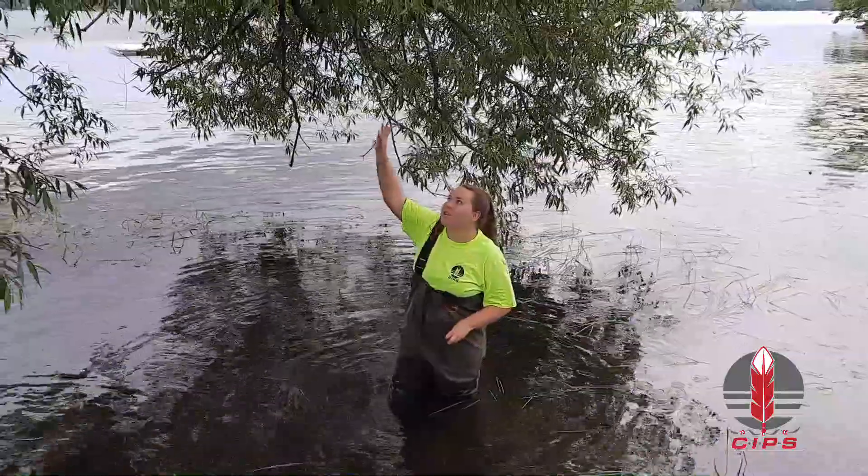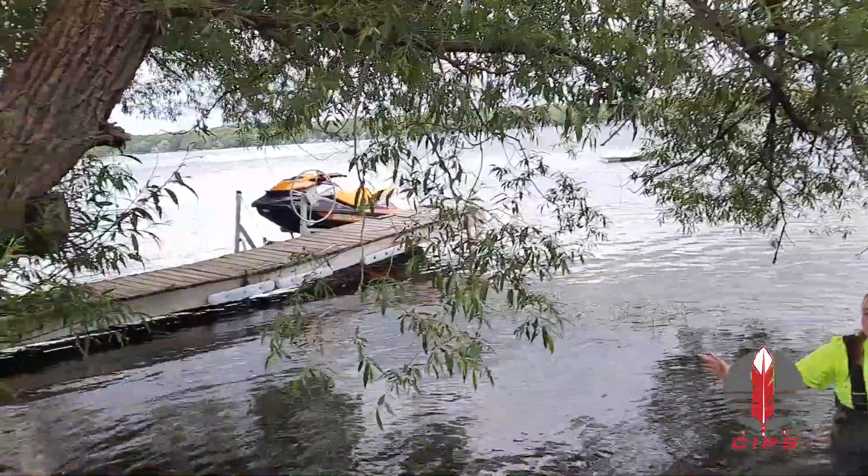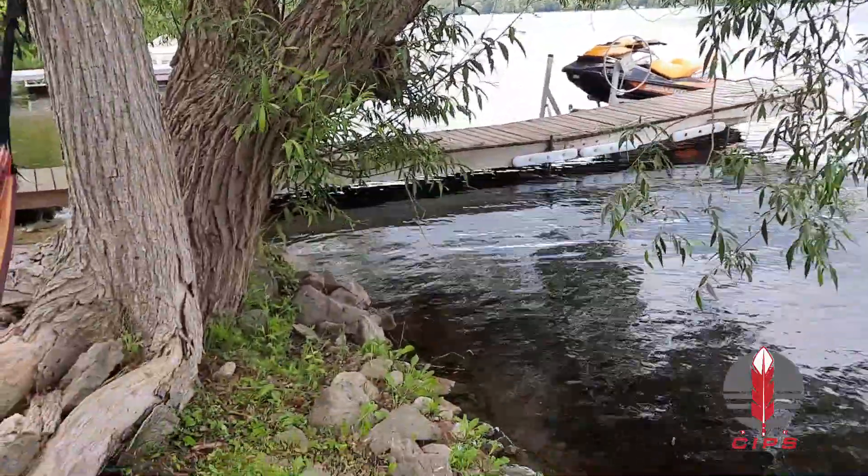Here we have a willow tree and it's on the shoreline. This means that the bank is nice and stable — it's being held together with the roots.